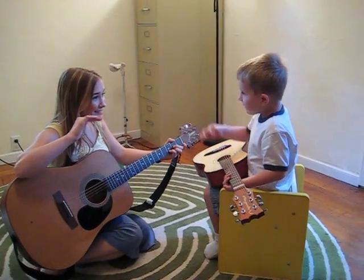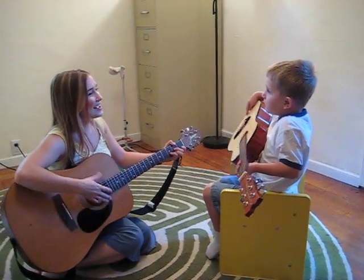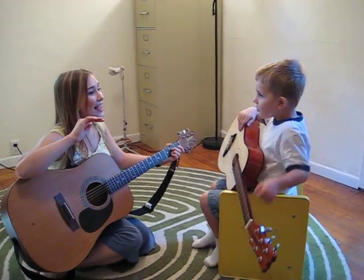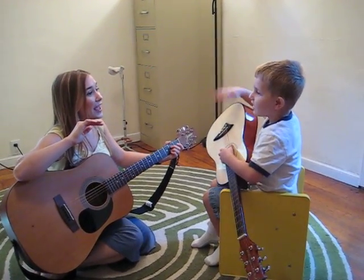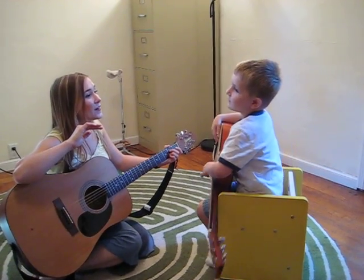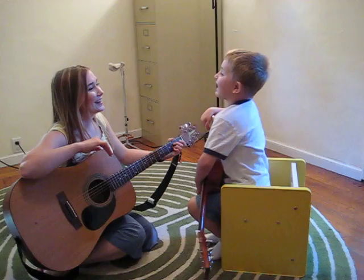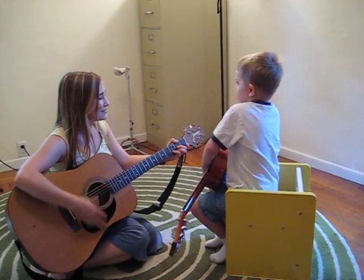Hello Annie. Hi Max. Hi. Thanks for saying hi. Hello Annie. Hi. Say hi Annie. Hi. Say Annie. Hi. Thank you for saying hi to me.